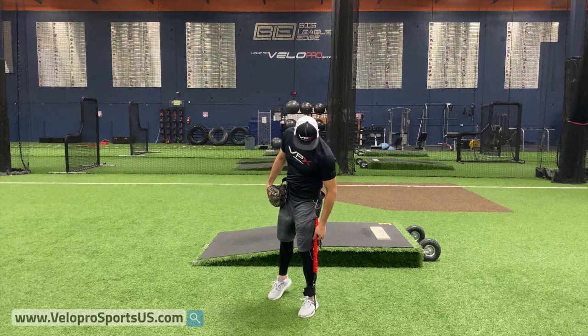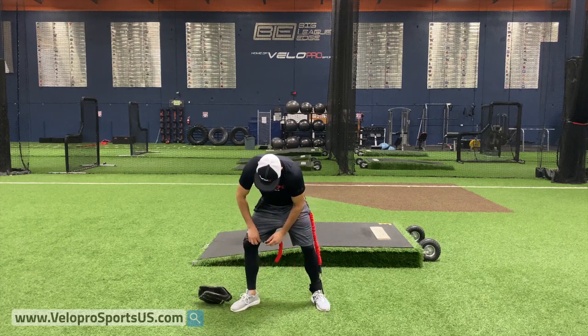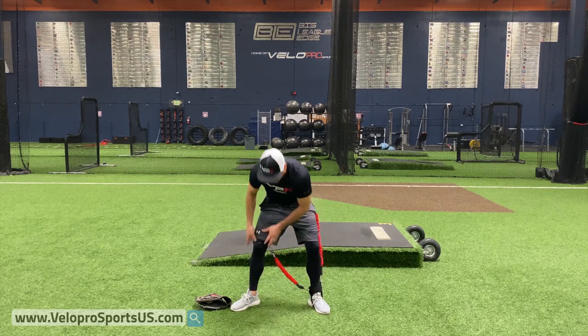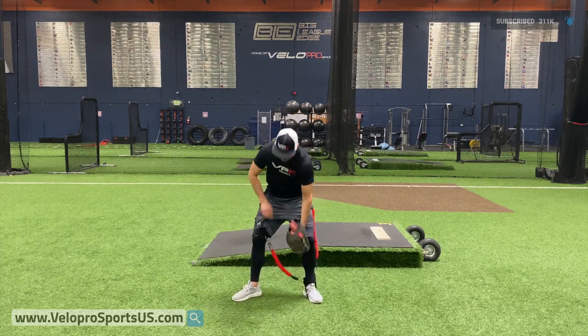So you're going to obviously have two bungees with your harness. This one we're going to keep on, and then the other one we're going to connect to the torsion thigh strap. Make sure your thigh strap doesn't slide — it's pretty solid there — and then obviously to the inside here. Boom, boom, all right?